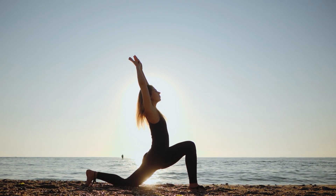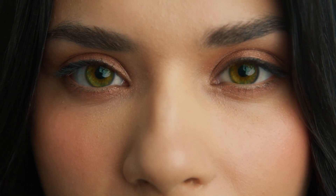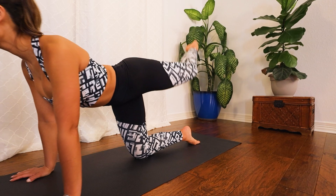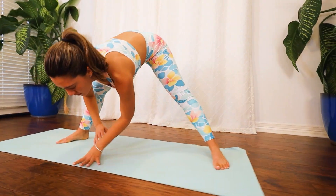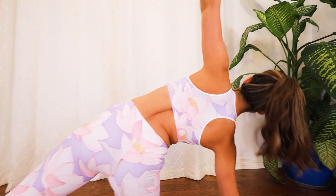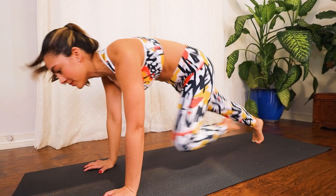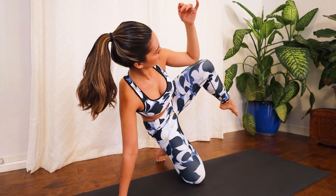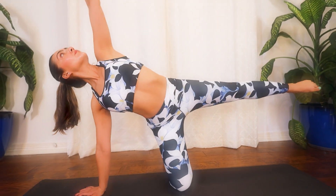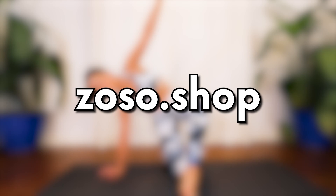Close your eyes and imagine a world where tranquility and wellness are just a breath away. Welcome to our sanctuary of relaxation and rejuvenation. Elevate your yoga experience with our premium yoga clothing. Crafted from the finest materials, our attire provides the perfect balance of comfort and style, allowing you to move with grace and confidence. We have everything you need to enhance your wellness journey. Visit us at zoso.shop. Your journey awaits. Namaste.